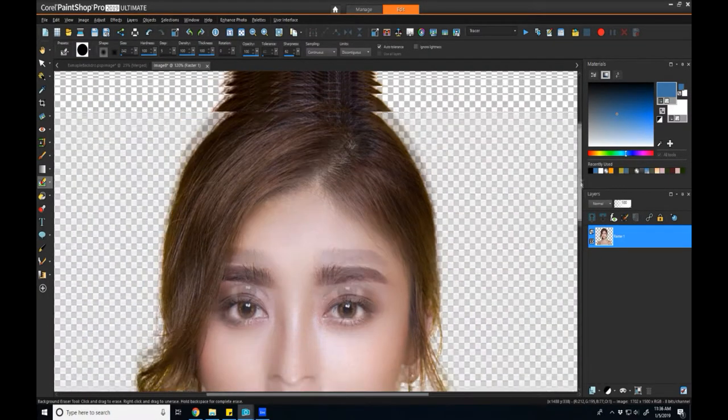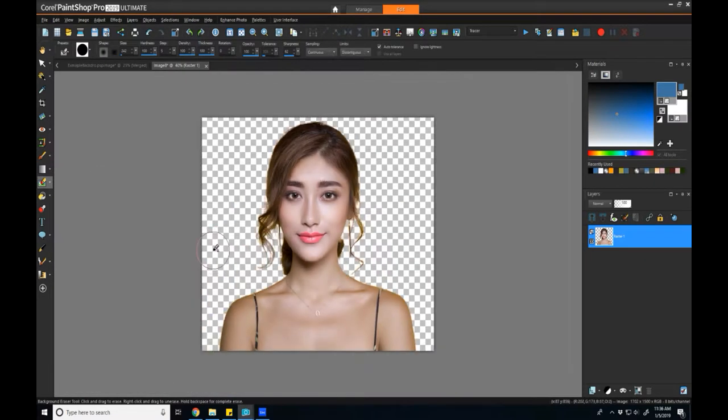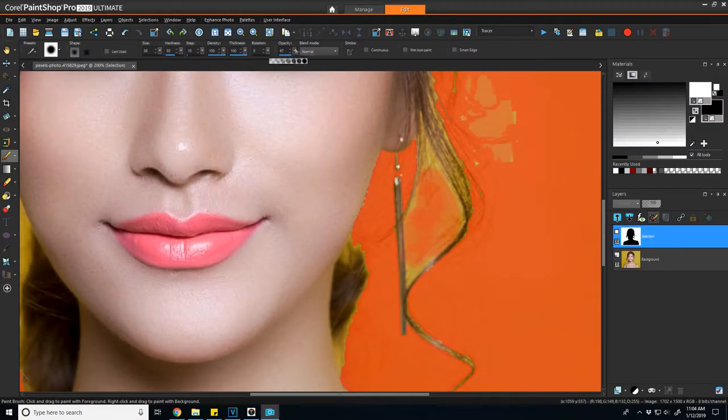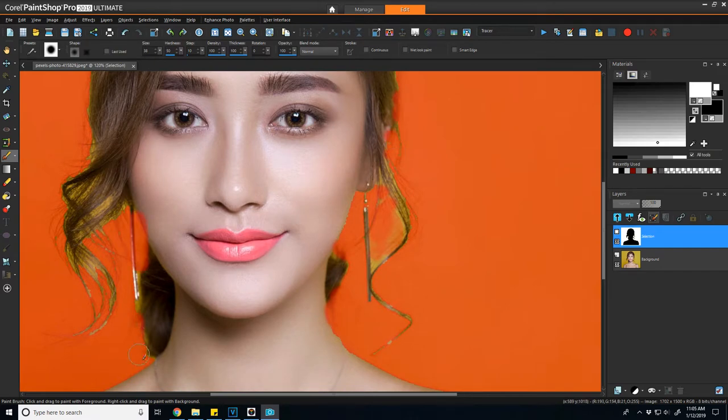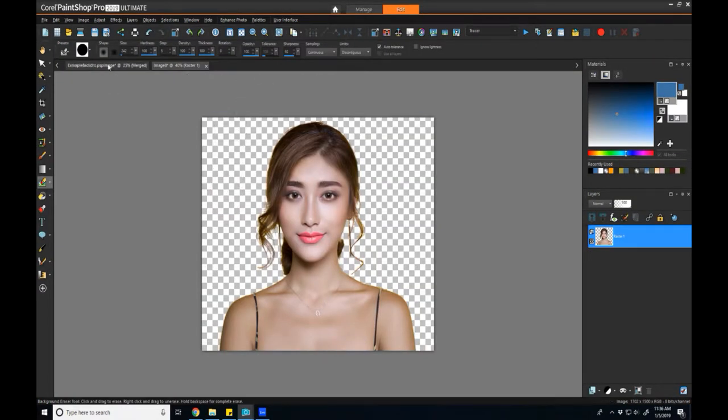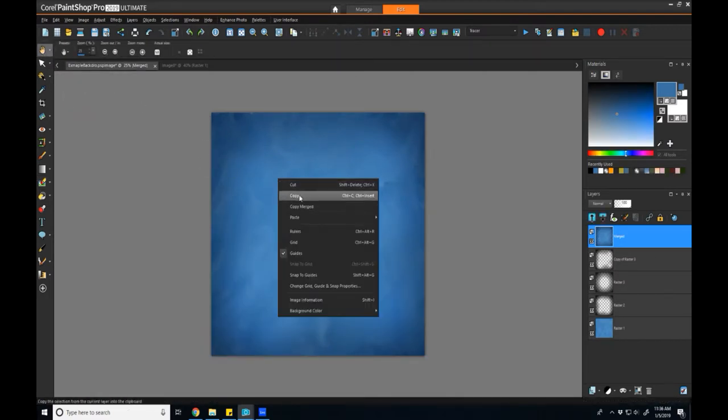Overall I think removing the background went really well. Keep in mind this could be argued as a very easy background to work with because it's a nice continuous color — there aren't trees or other things in the background. I would suggest that if you know ahead of time you want to erase the background, bring a green screen or position your subject so there's as clean and blurry a background as possible. Custom selections can be done with a lot of pain, time, and brushes, but if you know ahead of time, make life a little easier for yourself.